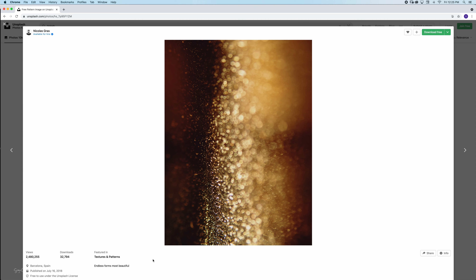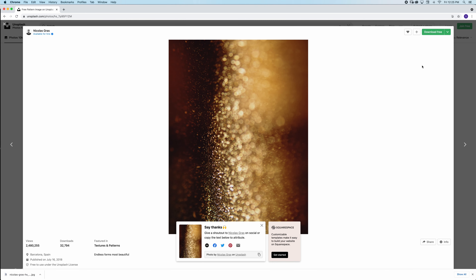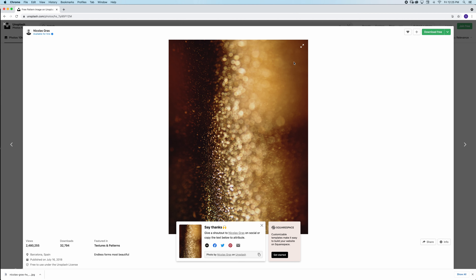I wonder if he is a Nightwish fan — I see 'Endless Forms Most Beautiful' here. In case you don't know me, I really enjoy listening to Nightwish when I edit because I love their music. Anyway, thank you Nicholas Gras for this wonderful image and we'll head over to Photoshop now.